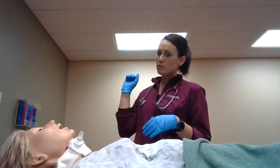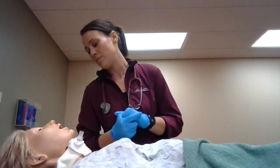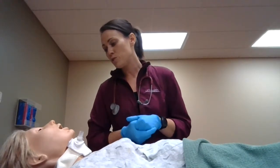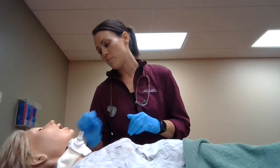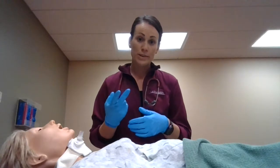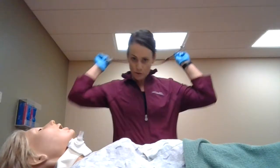I'll go ahead and enter the room. Knock knock. Hi Mrs. Smith, my name is Kate. I'm from the respiratory department here at the hospital. We're going to go ahead and do some trach care and clean your trach site up a little bit. I always want to make sure I communicate with the nurses too — this needs to be done at least twice a day. I'll go ahead and wash my hands, put on some gloves, and do my initial assessment.